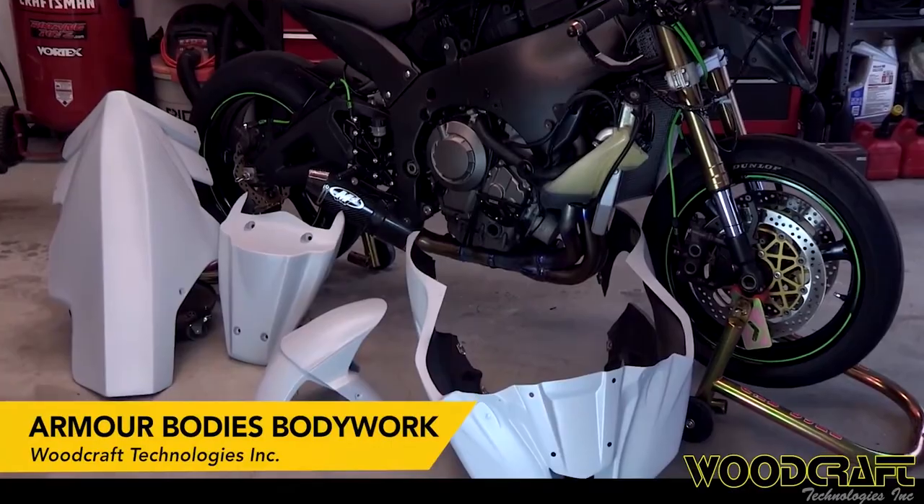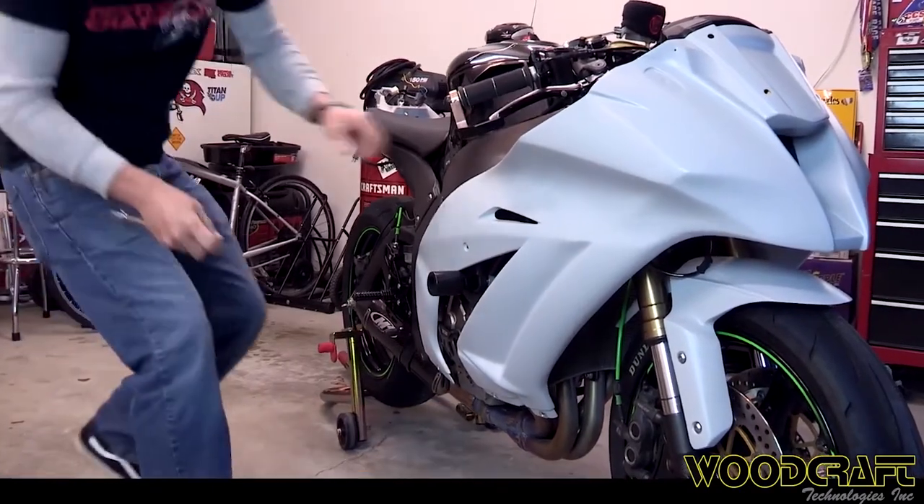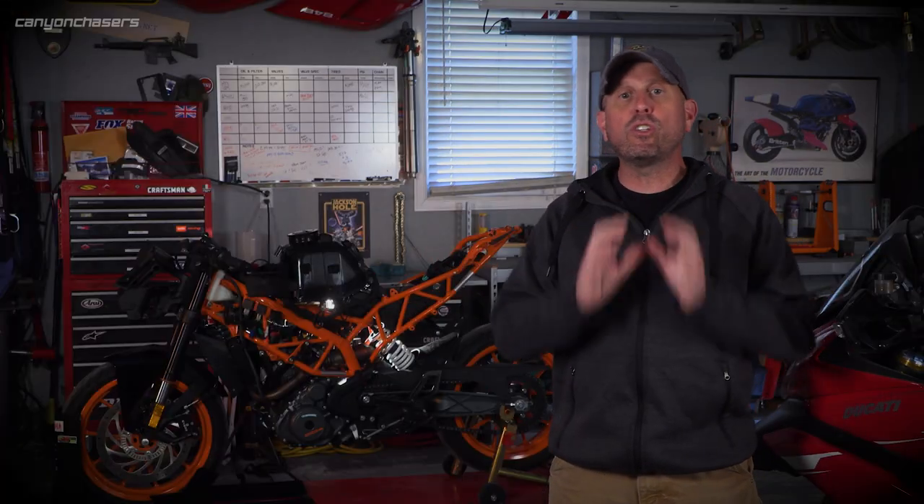For our little KTM, one of the first big decisions we needed to make was which bodywork kit to choose. Armor Bodies from Woodcraft is my favorite — it installs easy, holds up extremely well, it's what's on the 848 and still looks amazing all these years later, and it took me all of 15 minutes to get it mounted the first time. Unfortunately, Armor Bodies doesn't make bodywork for the RC. For our little KTM, there are only two safe choices: Hot Bodies or Tyga.